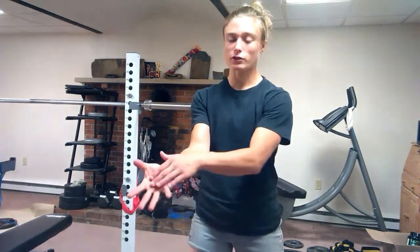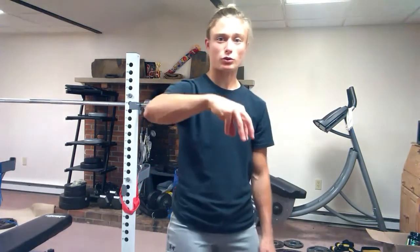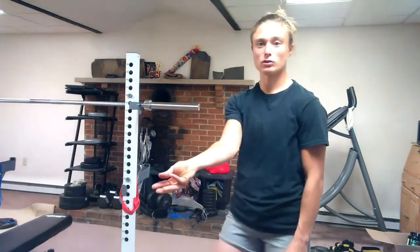This muscle also tenses that fascia area, or your palm. So if your fingers were to come together and kind of grasp — if you're going to grasp something — that's what that muscle does, as you can see there.